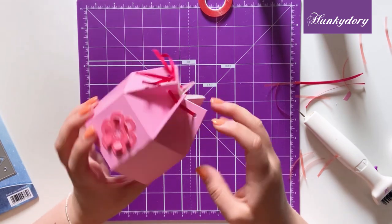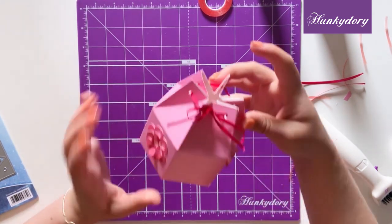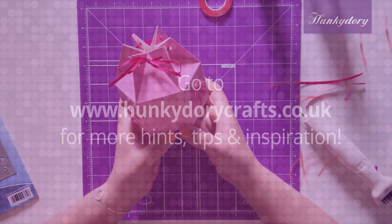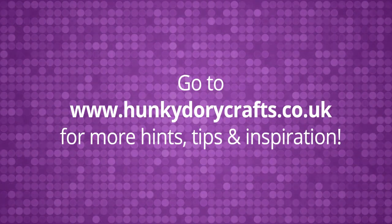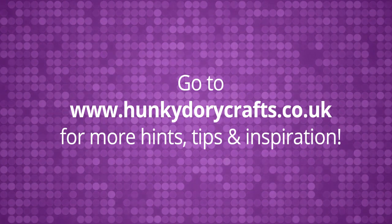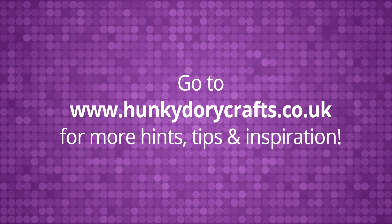And then that is it — you have your finished Posie gift box. Thank you for watching this video. For more videos and tutorials please visit www.hunkydorycrafts.co.uk.